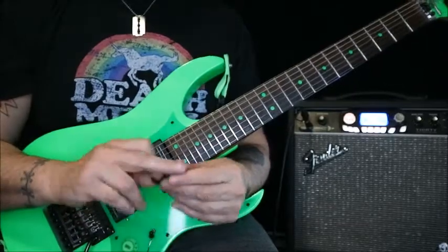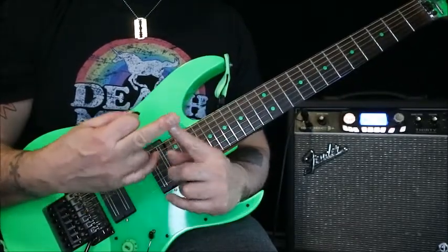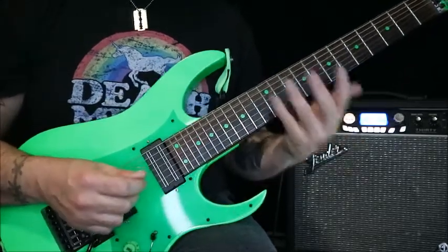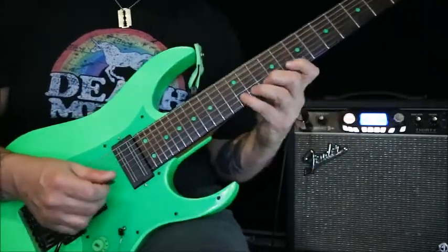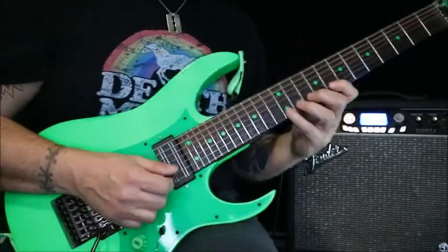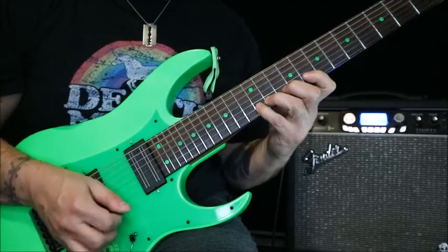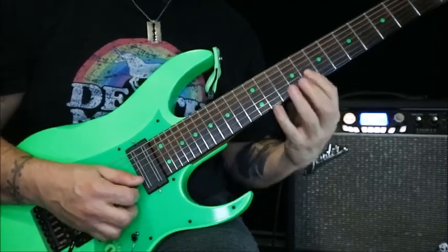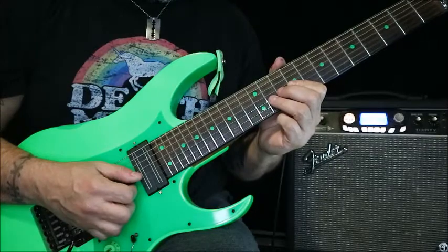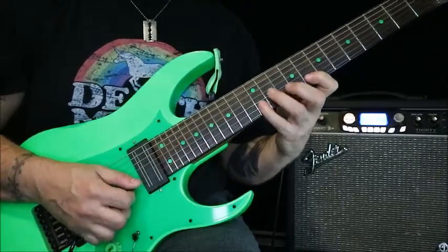I'm bad with hybrid picking — I can only do a tiny bit with my middle finger. So I tried to make up an exercise for myself to help me get a little bit more of that happening. We'll start with what notes I'm using. On the B string it's going to be 12 to 8, and then I thought, what's easy to do after that?